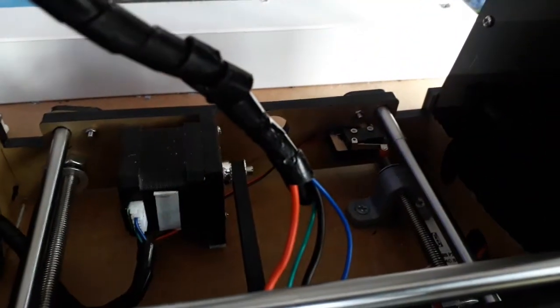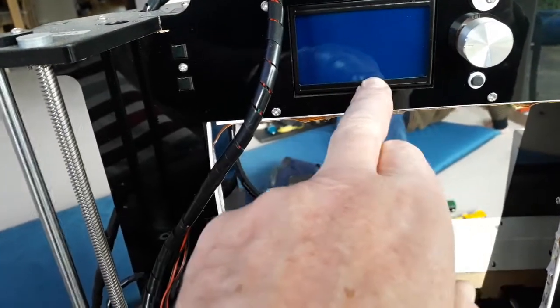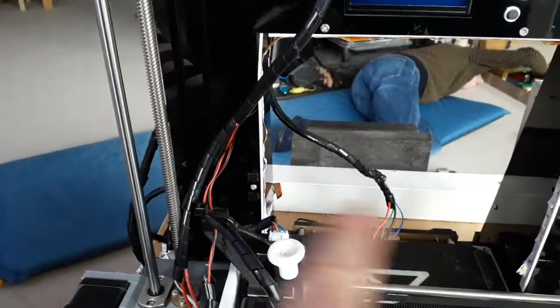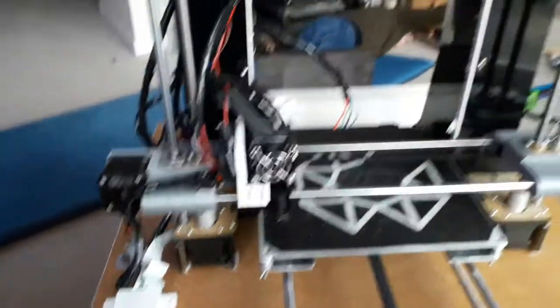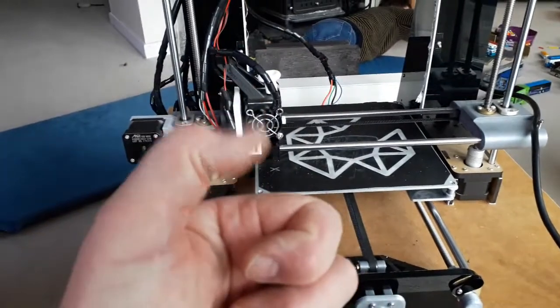The moral of the story is: if you get a 'max bed temp error,' it might not be your thermostat. If you do all your checks on your thermostats and they're fine, there's a good chance it's the motherboard. That might not be any use to anybody but it sorted my printer. Hopefully anyway — cheers guys, thank you, bye.